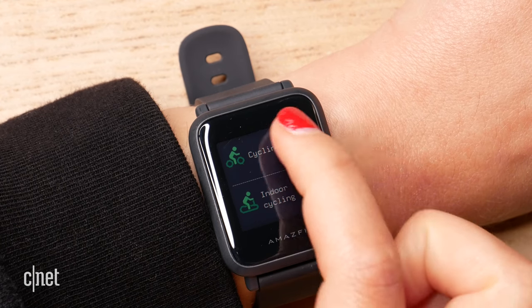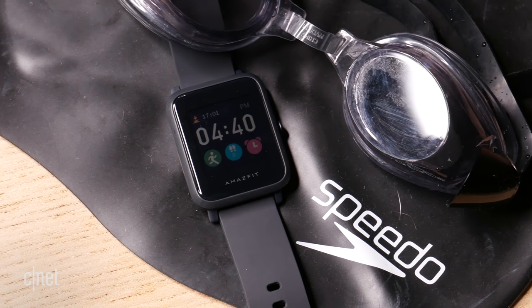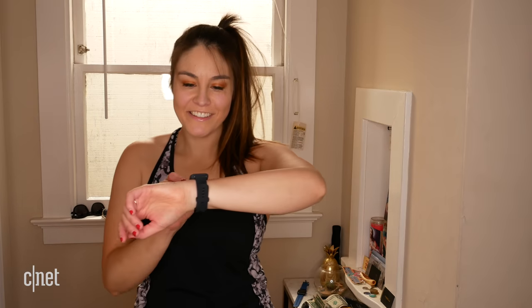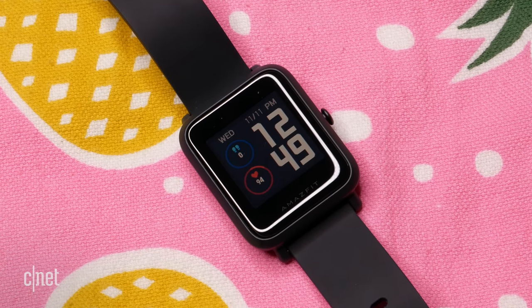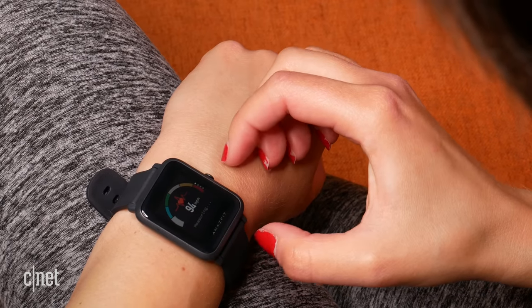The Bip S can track run, cycle, elliptical, treadmill, walking, spin, weights, yoga, pool, and outdoor swimming. Importantly, this is the only watch of the three that can track swims, so if that matters to you, get this one. It also has built-in GPS, meaning you don't need to take your phone to track distance, splits, and your map on a walk or run. One thing to note on the heart rate monitor — on the watch face itself, the resting heart rate doesn't update very quickly, and often shows dashes. So if you want to check your resting heart rate, go into the dedicated heart rate option instead.